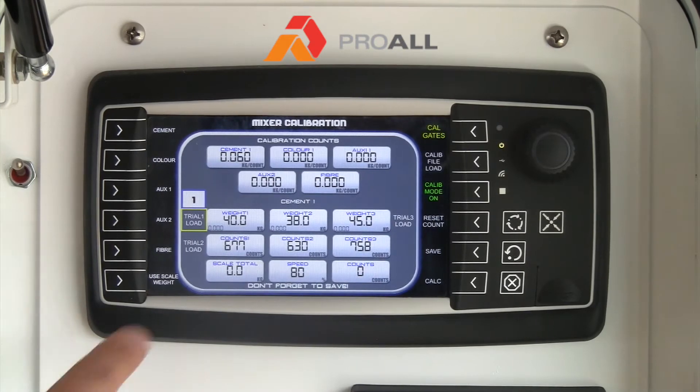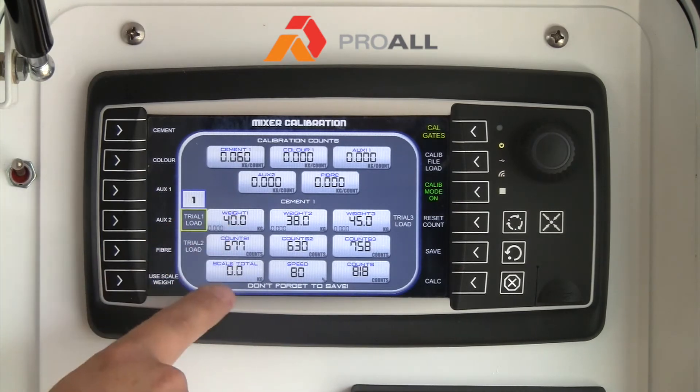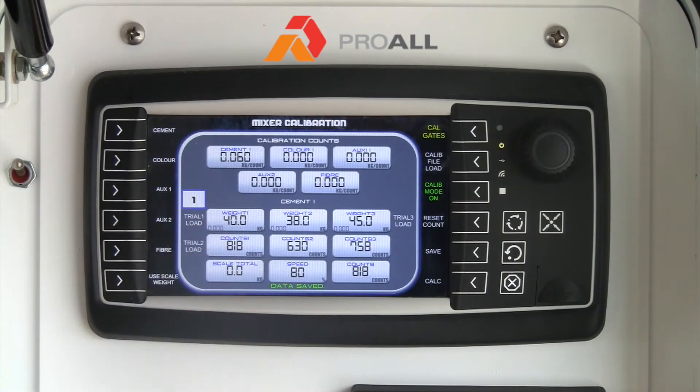So now we are going to start. If this was a new machine these values would all be zero. Once we are ready, we hit button 14 again and we start generating a sample. In this example we took 677 counts, so we will go to something close to that — we went a little higher, so 818. There are two ways to enter the counts into the counts box for the first trial. We can tap the box, delete the value, and type in 818.